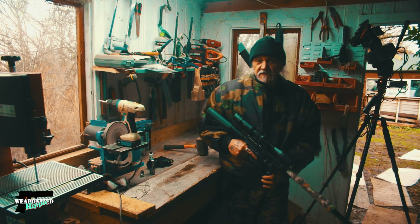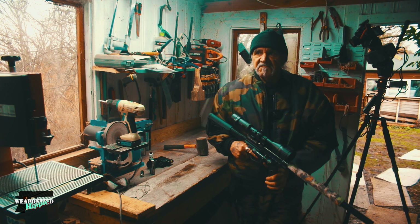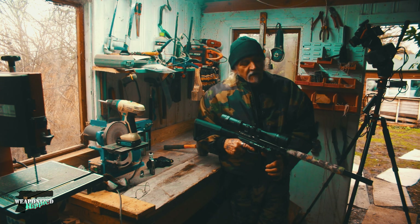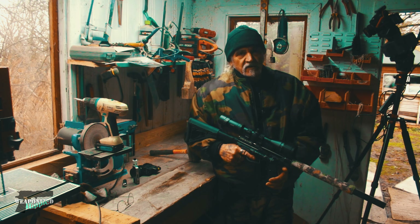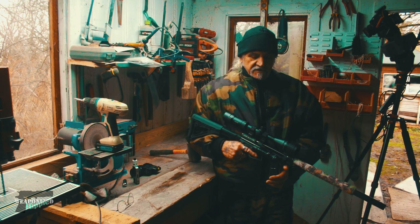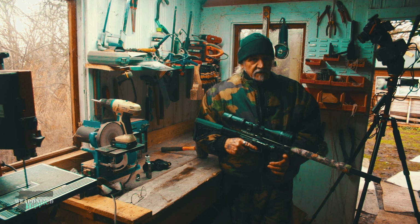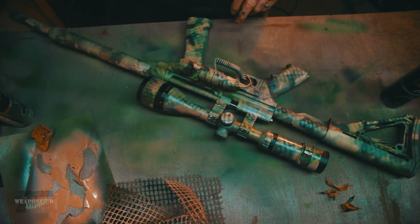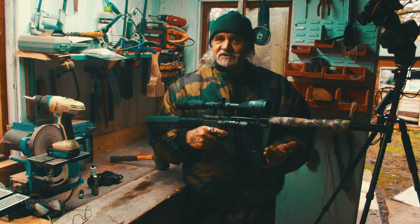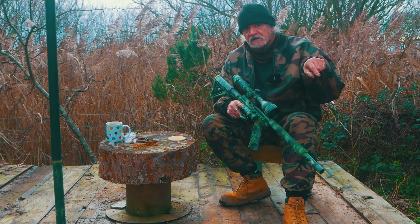In this video I've been wearing camo so you haven't been able to see me — obviously. There are two things that still stand out: one is my devilish good looks, and the other is the rifle, which really stands out. I can't do anything about my devilish good looks, but I can sort the rifle out. In the next video we're going to camouflage the rifle — subscribe and hit the bell so you won't miss it.